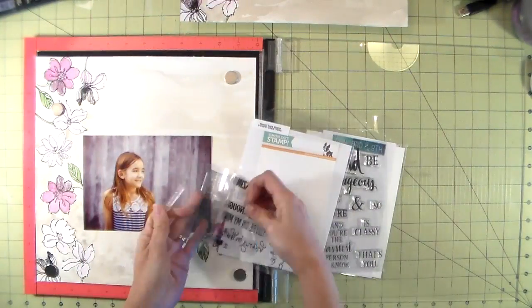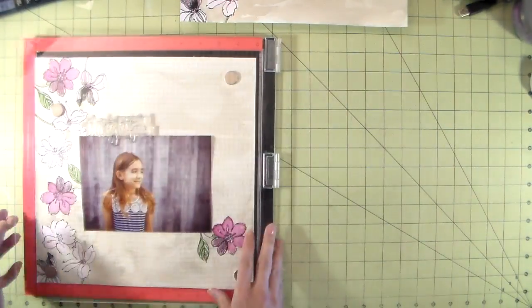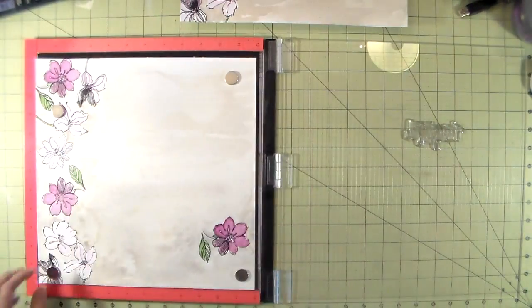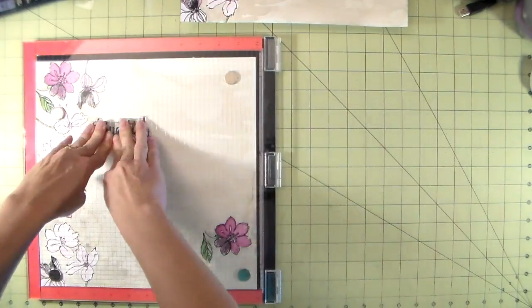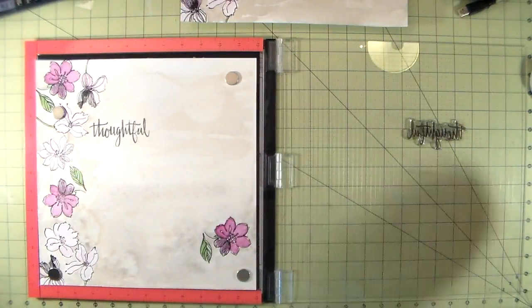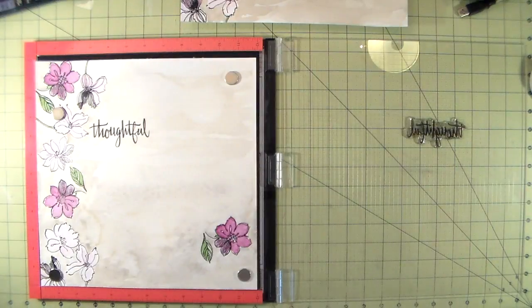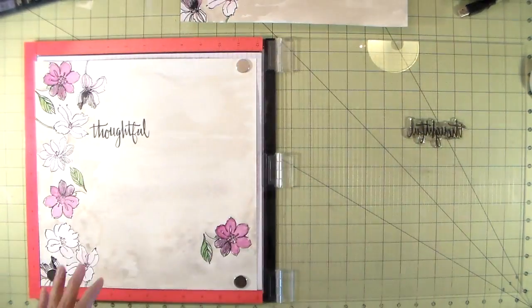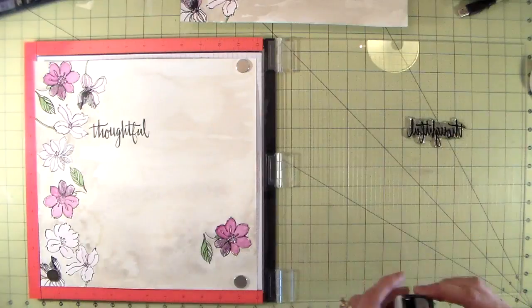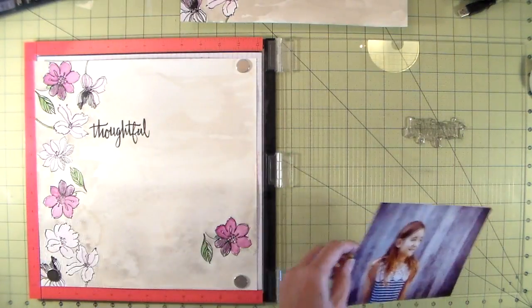Now that the page is completely dry I'm adding my title, using two stamp sets. One is from Concord & 9th — it's the Being Classy stamp set — and I'm hoping they'll do other larger stamps so we can piece together titles for scrapbooking, hint hint to Concord & 9th for more words. I'm stamping this several times to get a solid line, but the paper is textured so I'm adding a little shim using the grid paper included in the Memory Misti to raise the paper up and get ink into the little crevices.